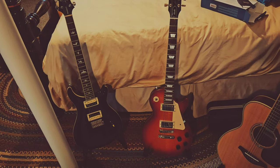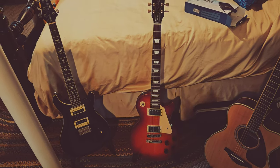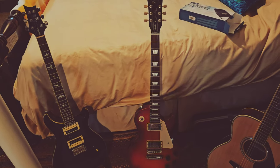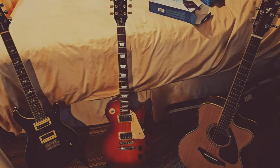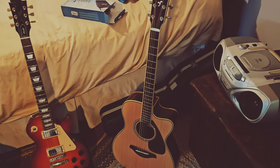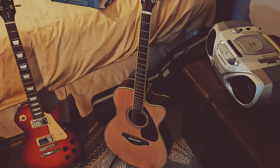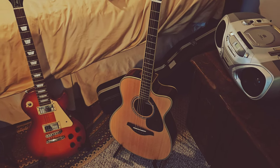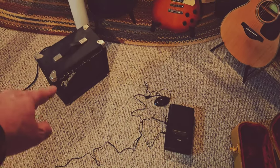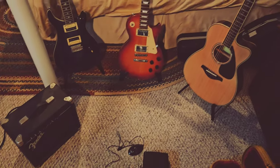I've got my Yamaha acoustic, I've got my Les Paul, and I've got my Paul Reed Smith — it's not a high-end PRS but it's pretty good for the money, about $590 when I got it, a Standard. The Gibson Les Paul is money. And this Yamaha — it's a concert cutout Yamaha — this thing is great honestly, it plays freaking awesome, the action is great.